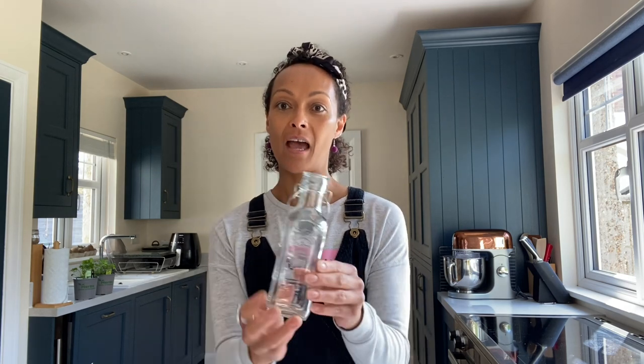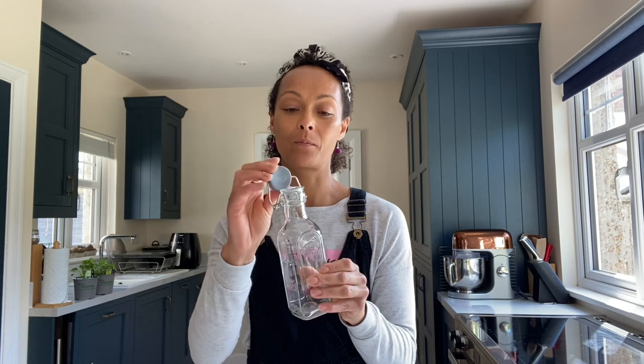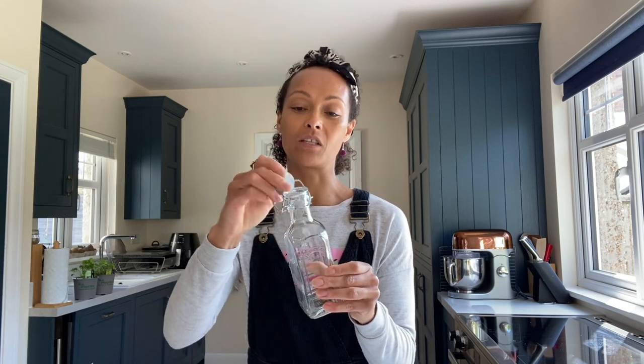I have a jar here with a lid, because it'll take about two weeks until it's complete. I've already pre-sterilised the jar — I took off the lid first and boiled that separately, and the jar I washed and then put in the oven on 120 degrees for about 20 minutes. So it's fully dry, sterilised, and there are no germs or bacteria present before I get started with this process.